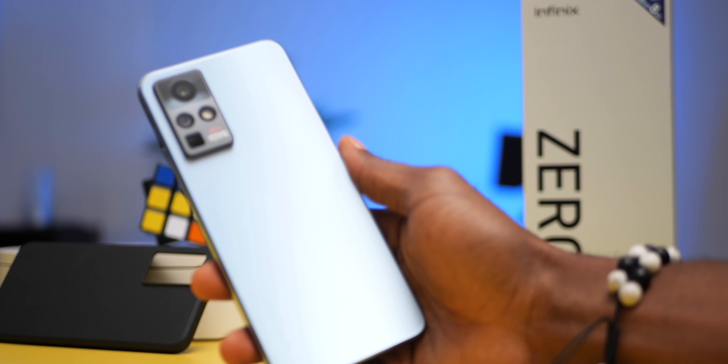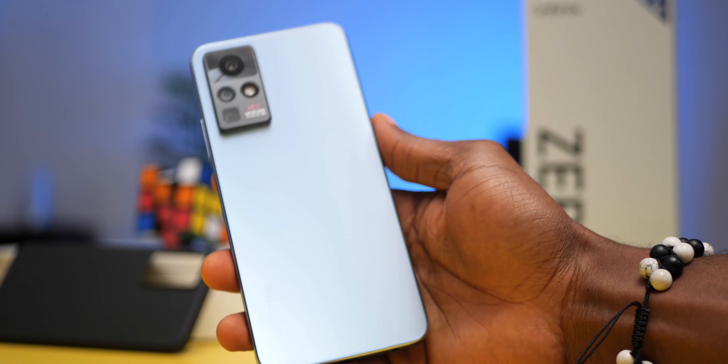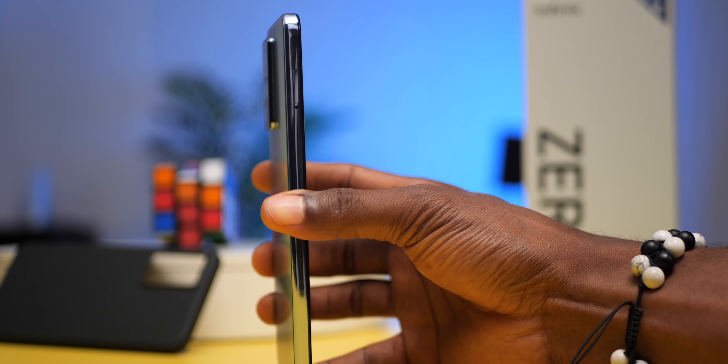The color I have here is called Starry Silver. You also get it in Nebula Black, but I think I'll go with this color — it is lovely. The Zero X has a dual glass design, with glass on the display and glass on the back. The back glass has a somewhat frost or matte finish, not much of a fingerprint magnet.